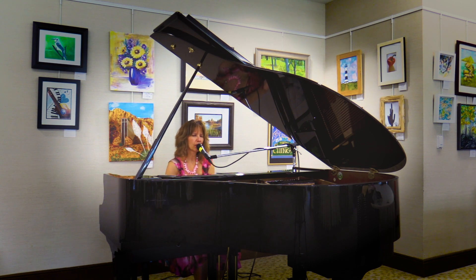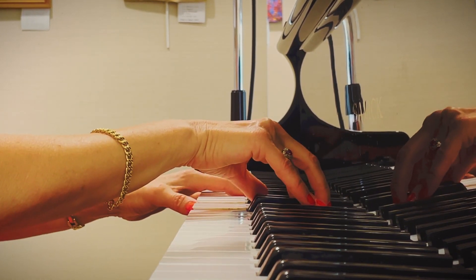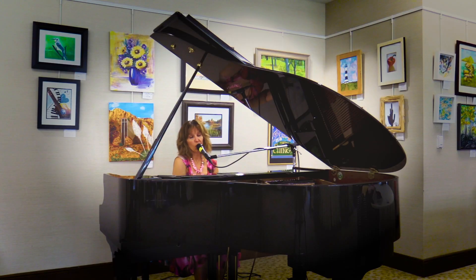One fine day, you'll look at me, and then you'll know what love was meant to be. One fine day, you're gonna want me for your girl. The arms I long for will open wide, and you'll be proud to have me right by your side. One fine day, you're gonna want me for your girl.